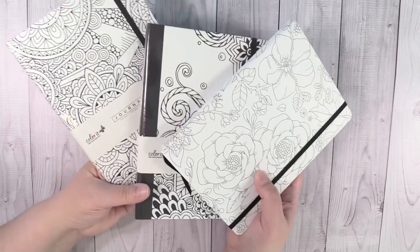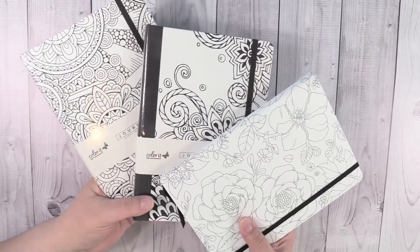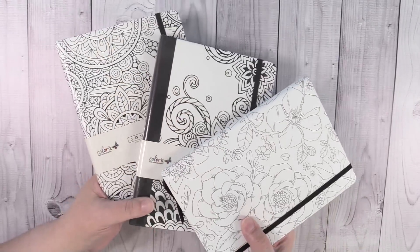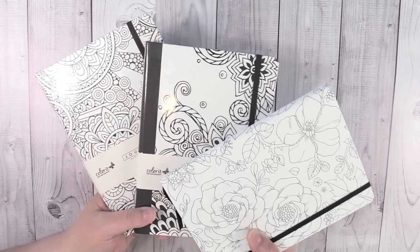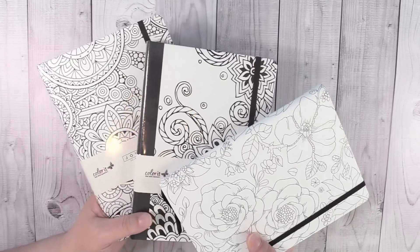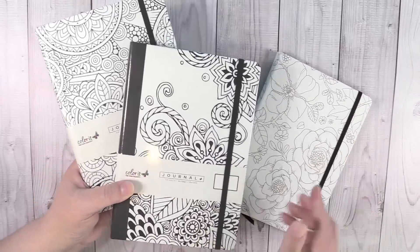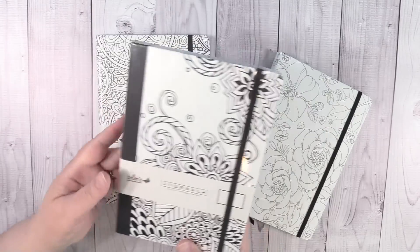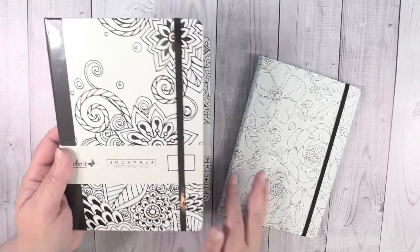The first three that I want to show you are these right here. These are by Color It. Now they are a coloring book company and they also have ventured out into journals. They did send these journals to me so I could take a look at them, so I want to thank them for doing that. These journals are really, really nice. I opened one, which we'll look at in just a minute, but I left the other two sealed so you could kind of see how they come. To my knowledge, there's three, maybe four different patterns, but I have three right here.